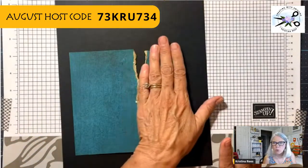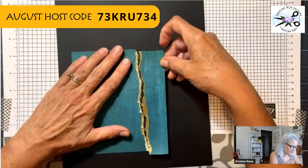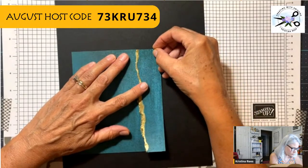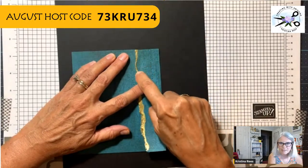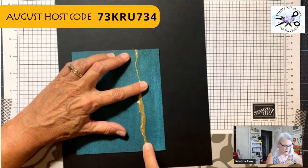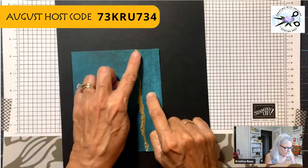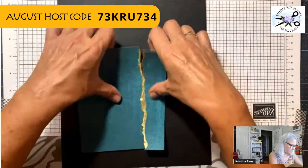You also only want to do one side. Because when you put it back together, you don't want a big monster break — you want it to look like they have repaired the pottery, so basically you just have a gold crack. That's all you want. You don't want this big part right here. So when you're putting the Versamark on the edge of your paper, you want to be careful only to get just a wee bit on there. I'm going to try to give you some tips on how to do that best.